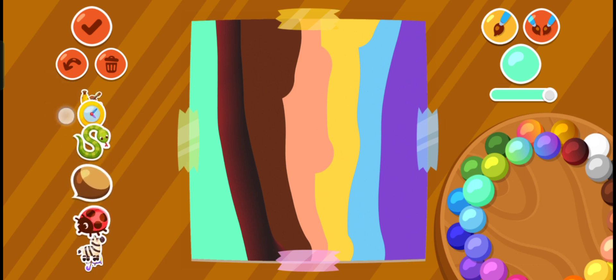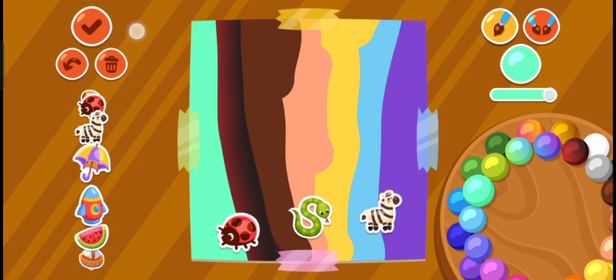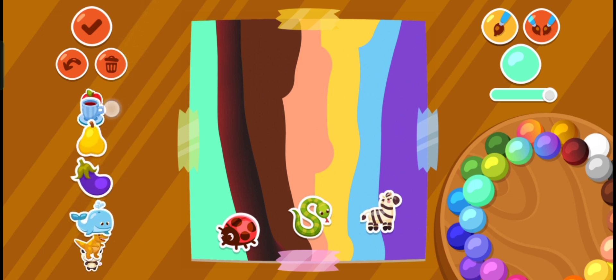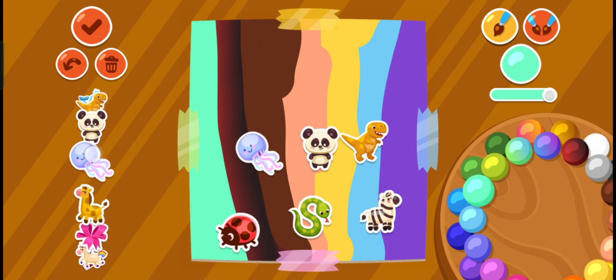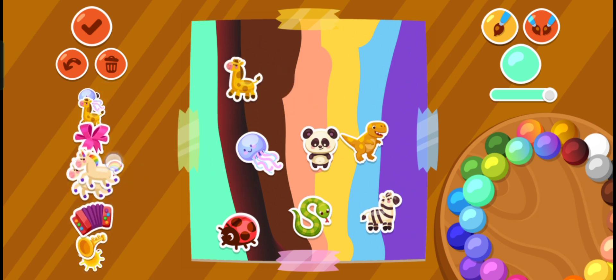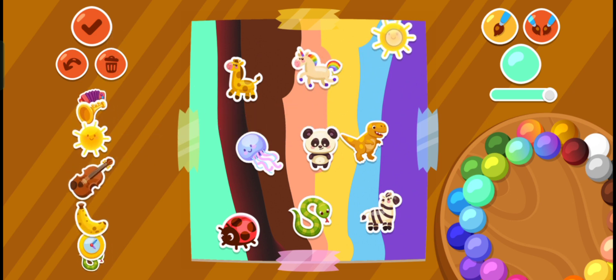Now I need to put ladybugs down the floor. There's a tiny snake. Giraffe. What's next? Oh, dinosaur. Panda. Wow. Maybe a giraffe candle. Maybe a giraffe. And then some goes here.